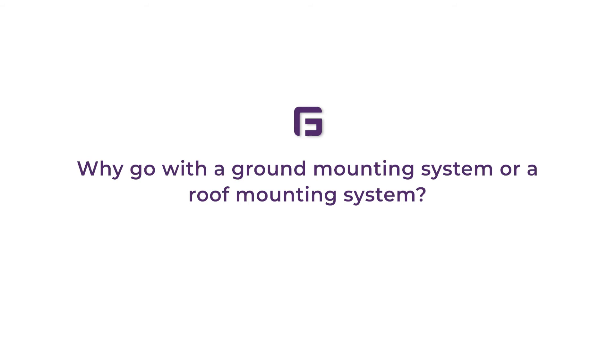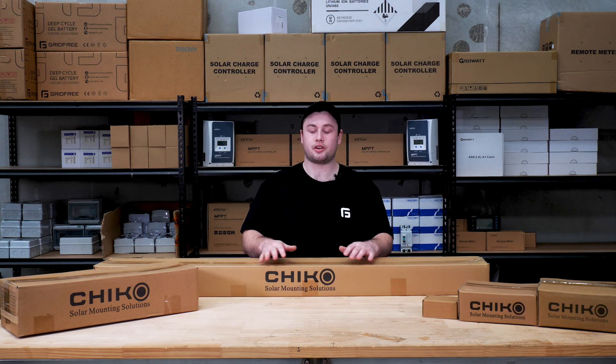Why would you go with a ground mounting system rather than a roof mounting system? Usually people go with a ground mount because there's simply no space on the roof, or because it's much more accessible, easy to clean, and you don't need the same kind of safety equipment you'd need for a roof mount. On the other hand, people tend to go with roof mounts because there's no ground space, it's inconvenient, or for security reasons.